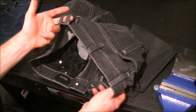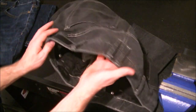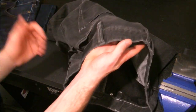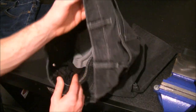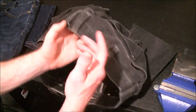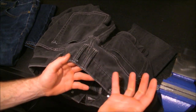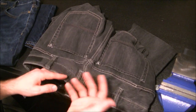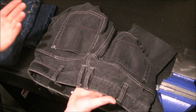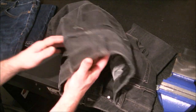Just like 5.11, the belt loops have good coverage. You have eight of them total — three on each side and two at the back. That back area is typically where pants sag when you're carrying a gun on your belt, so having that extra loop coverage really helps keep things in place.